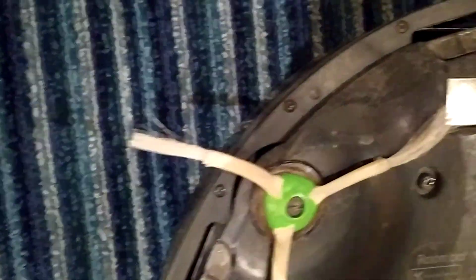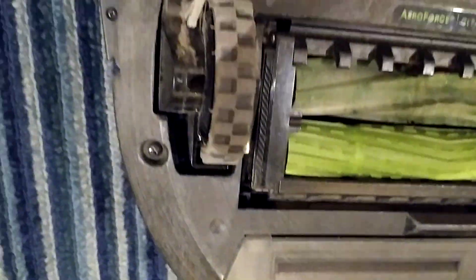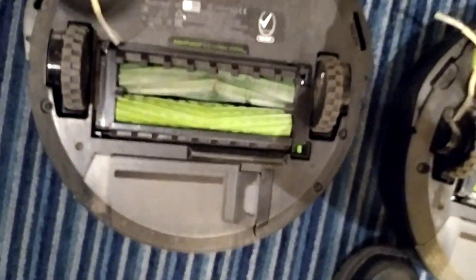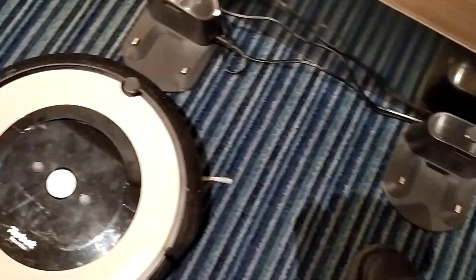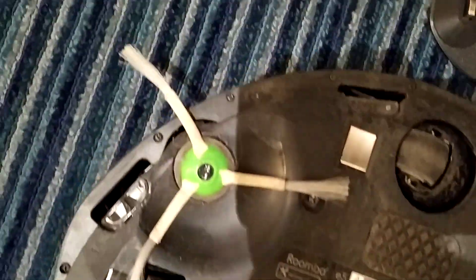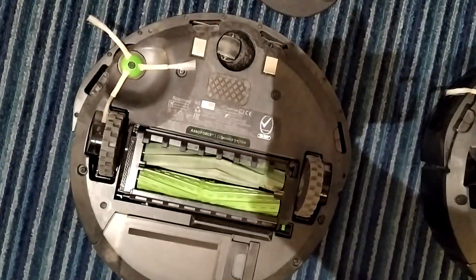That's after six months, running 150 hours. A couple of times strings got in, cut the rubber — 150 hours running time.